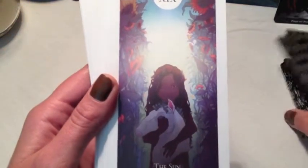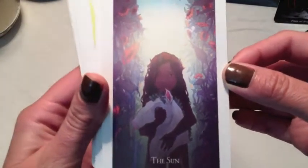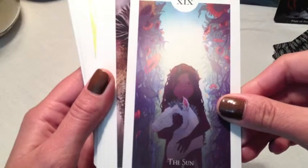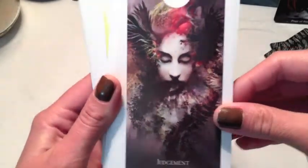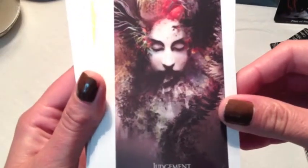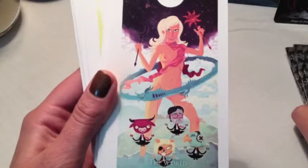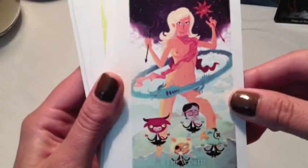The Sun — that is just a gorgeous card. I love the light coming behind her head. Judgment — this is an interesting take, very neat. The World — very neat, again cartoonish, some of these are, but still pretty cute. Pretty traditional symbolism in there.